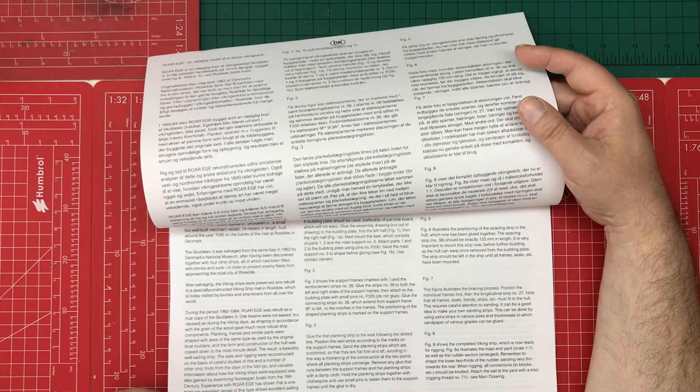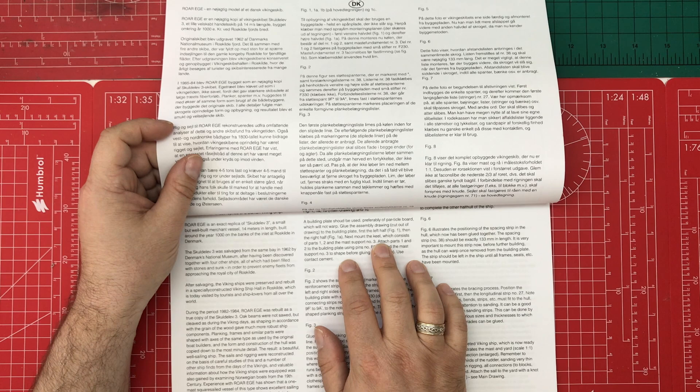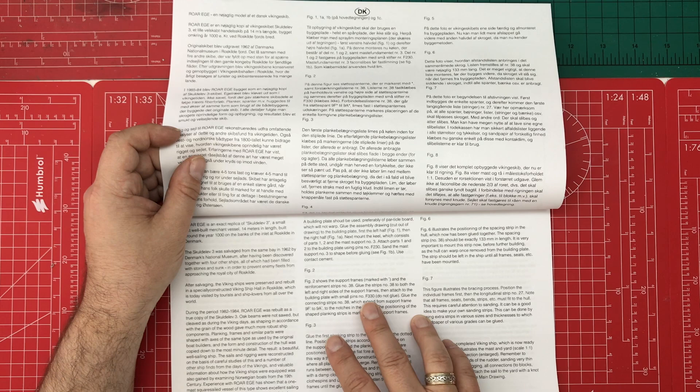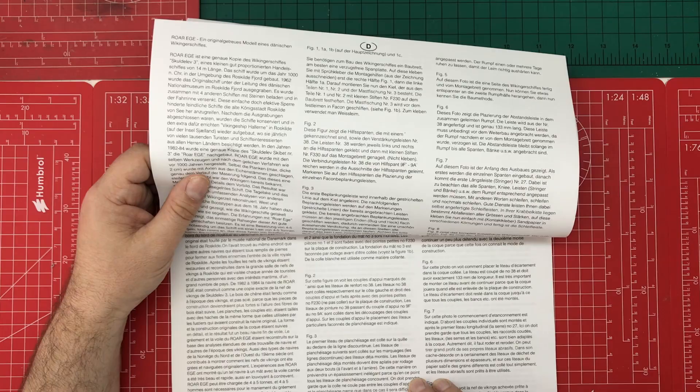The very first instruction says a building board should be used to mark off positions against the keel or parts. I have one of those, so we can show that in a future video. It then takes you through building the support, port frames, planks, and bracing process. There appear to be eight steps to complete the whole model.